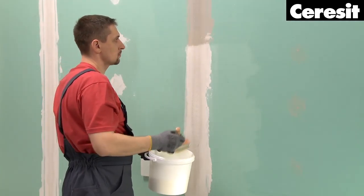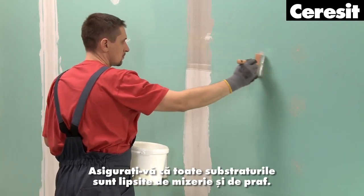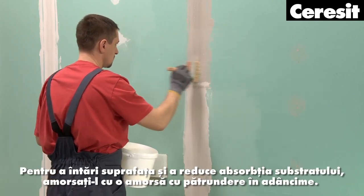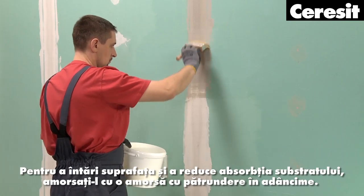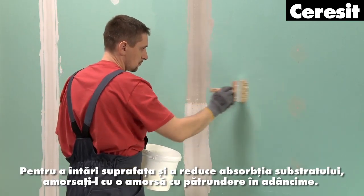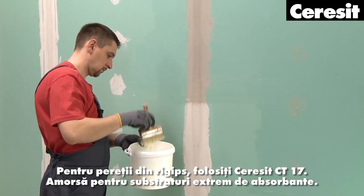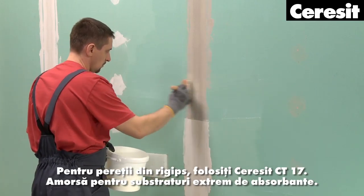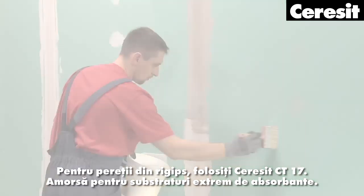Preparation: Make sure that all substrates are free from dirt and dust. To strengthen the surface and reduce the absorbency of the substrate, prime it with a deeply penetrating primer. Start with the walls. For gypsum board walls, use Ceresit CT17 Profi primer for highly absorbent substrates.